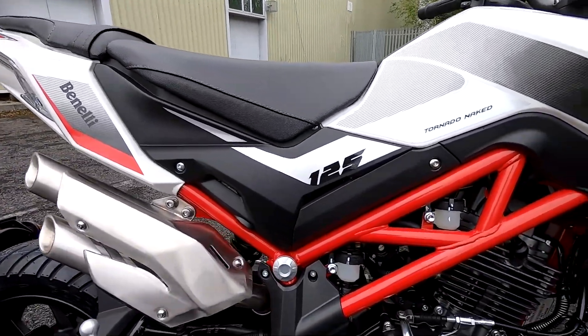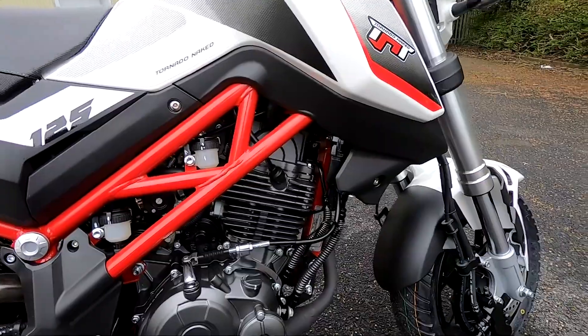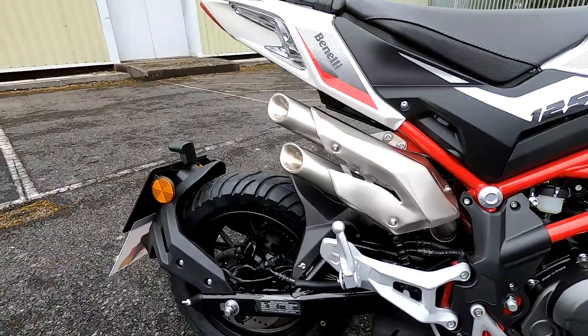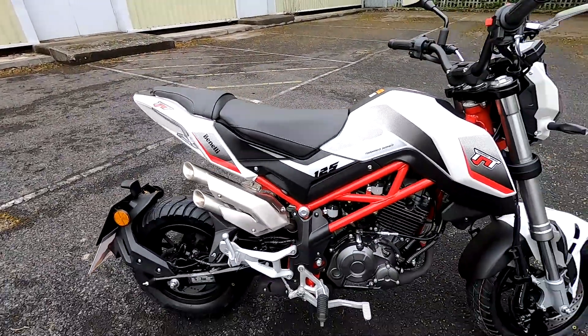I'm just going to show myself on the bike. I'm 5'7" tall with a 30-inch inside leg and weigh about 75 kilos, just so you can see how I fit the bike and you can compare that to yourself.